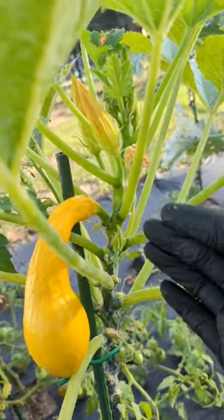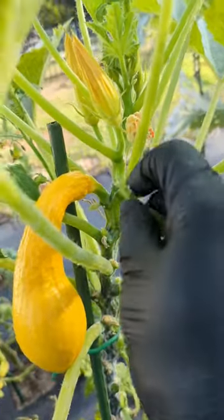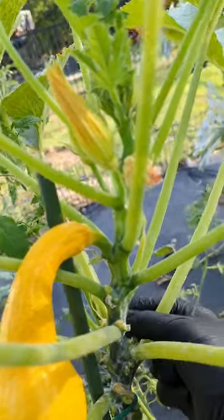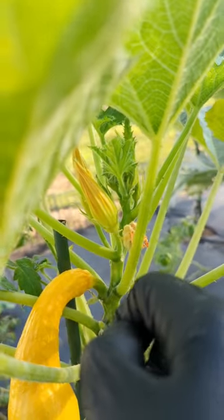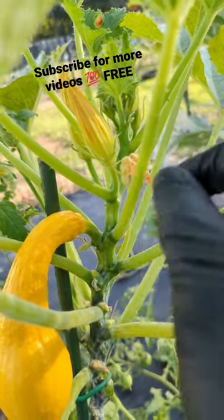What to do: remove some of the male flowers from the bottom. Just leave two to three male flowers, but take off a bunch of them. When you take off the male flowers, the plant is going to keep growing from the top, and that's how you get a faster chance to get more female flowers. Keep pulling out your male flowers, just leave a couple to attract the bees.